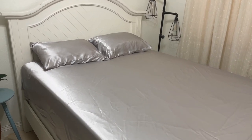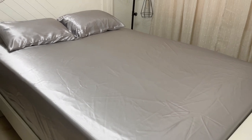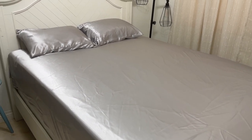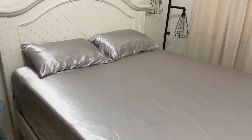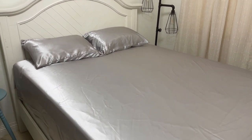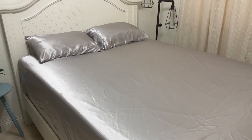Hey guys, today I'm going to do a quick review of these silky bed sheets that we got a while ago on Amazon. I am going to talk about the things I like about them and also one important thing that I think everyone should know before buying.